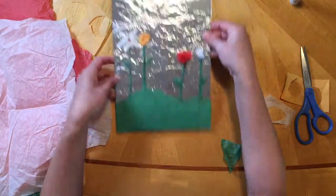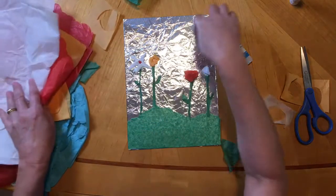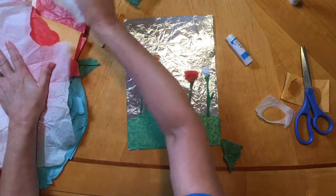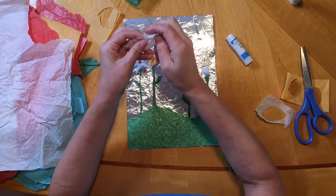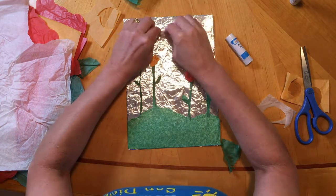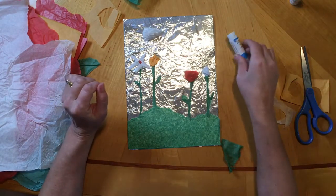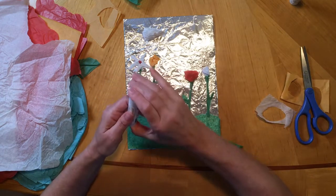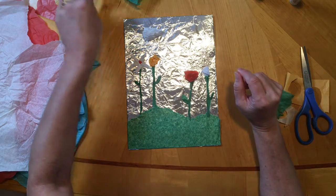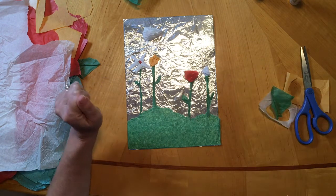Now our cereal box looks much more festive and more spring-like. If you have some yellow tissue paper, you can cut out a circle and make a sun. Of course it's raining, but we get sun showers sometimes. Or you can take some white paper and crumple it up into a cloud — make some fluffy clouds. So there you go — there's your project. Have fun, enjoy, stay safe. And again, we're with Arts for Learning. If you want to learn more, you can go to artsforlearningsd.org. Thank you so much. Happy, happy art making.